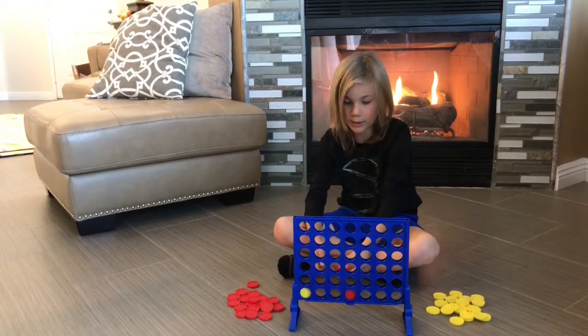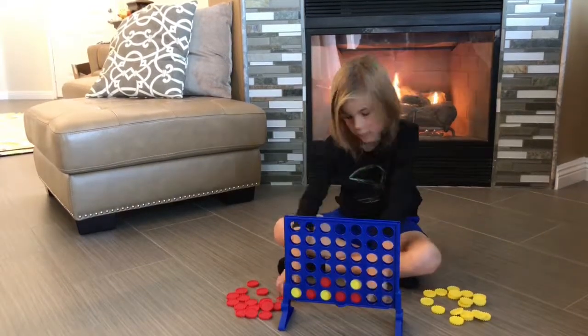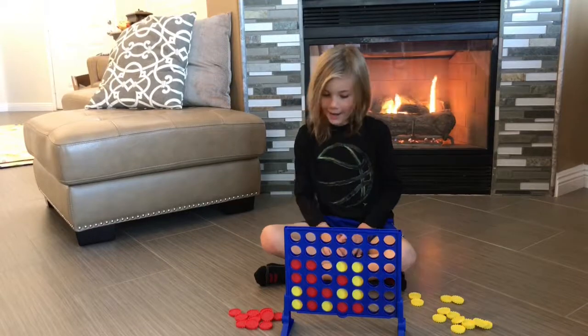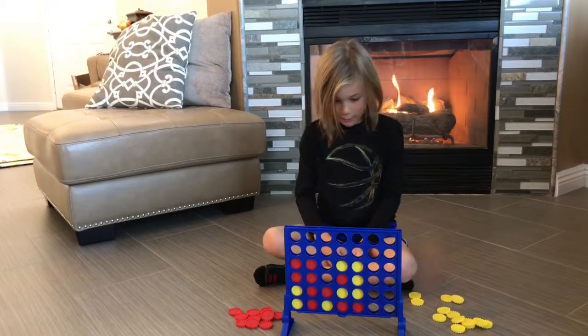Now, I'm just going to play myself. It's kind of fun when the game is over so you can let all the chips out like this.